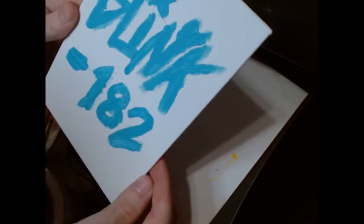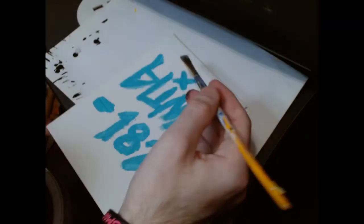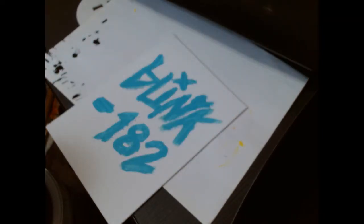Let's go back to the Blink-182 one and see how it's going. It's starting to dry a little bit. I want to add a thin layer of pink so I need a really thin, sharp brush — maybe like this one. The sharpness of this brush might be enough to do this now. This one should come out better.